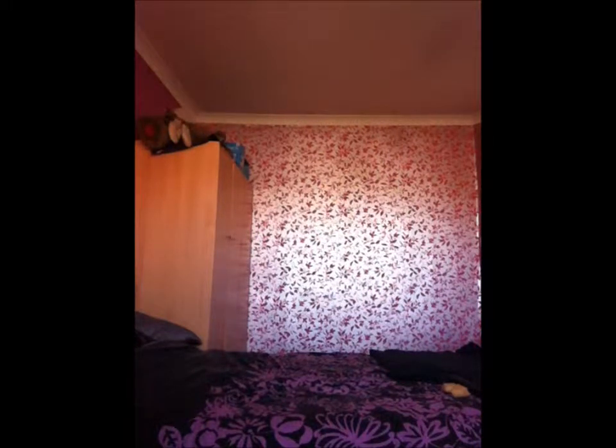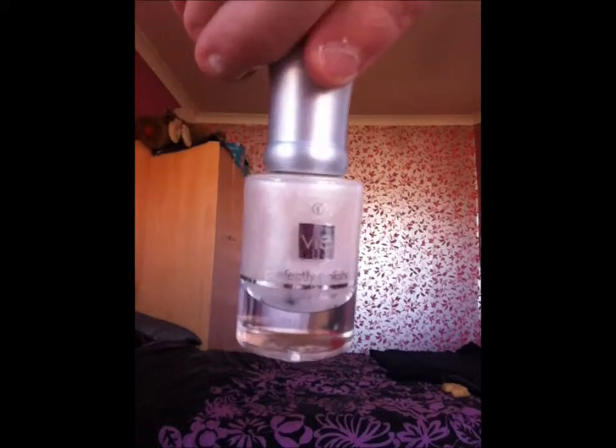We've got a Virgin V nail polish too which is like a sherbet-y cream — this is called Sherbet Ice. It's like a creamy colour, and that's from Virgin V.